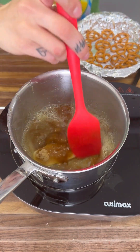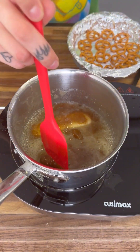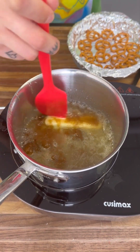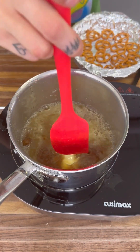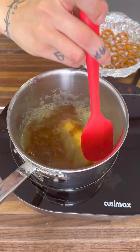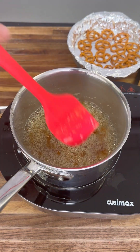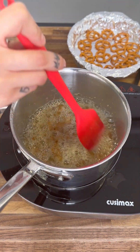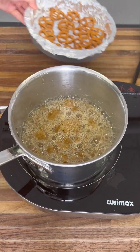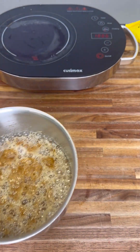Mix it all around — we want to see it all boiling, and that's when you know it's ready. It's starting to boil, but we need it all boiling, all melted. This looks perfect — it's nice and boiling and the perfect caramel color. The caramel is ready, so put the spatula down and take this right off the heat.